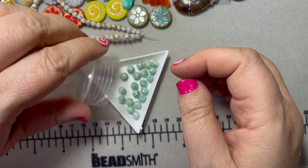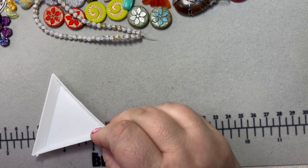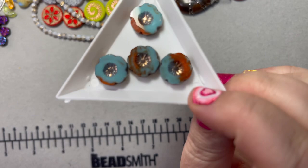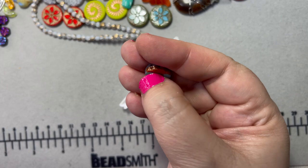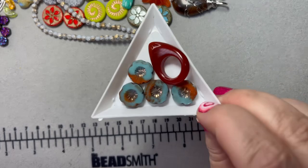More melon beads — these are a very light mint with gold, really pretty, a lovely spring-summer color. And I fell in love with these hibiscus table-cut flowers — I love that orange and blue, which are opposites on the color wheel. They're nice and thick with a textured spot right in the center. And look — these go great with the other pieces too.